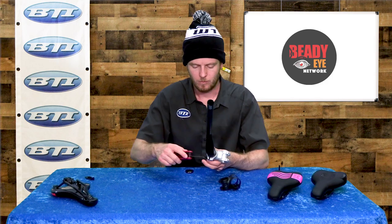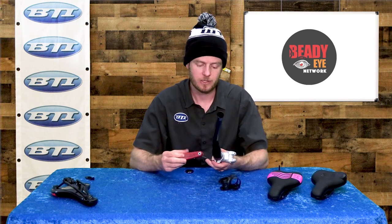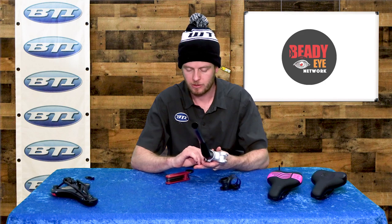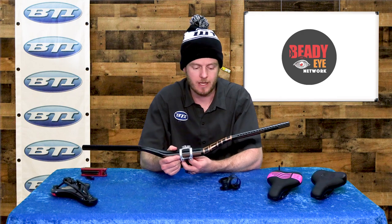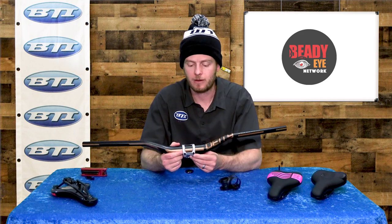Another unique point about the stem is it's just ultra light. Because of that forged nature, the material can be ultra strong before it's ever CNC'd and finalized into the right internal shapes. The stem has actually been tested and rated for downhill usage — a little higher than you would need in a regular steerer-tube-mounted stem. So it's a really cool option both weight and strength wise, with a super unique look.